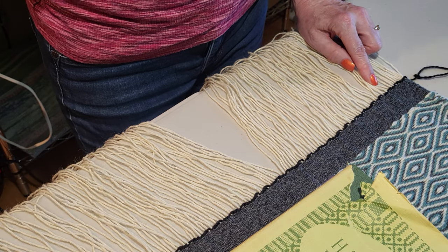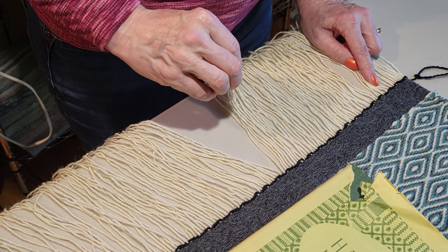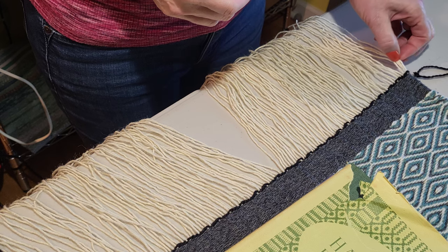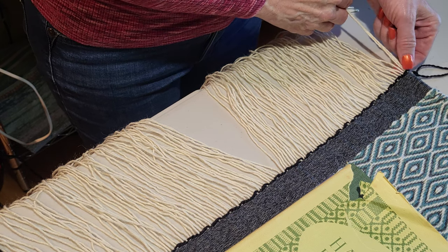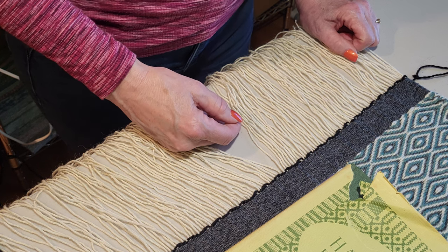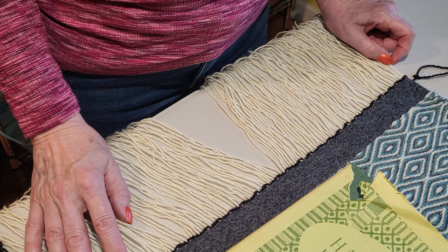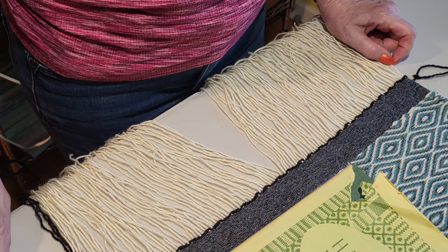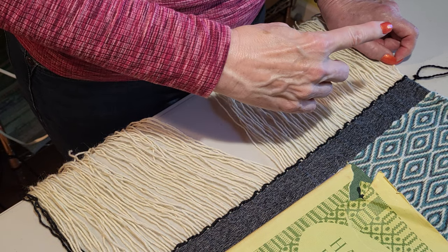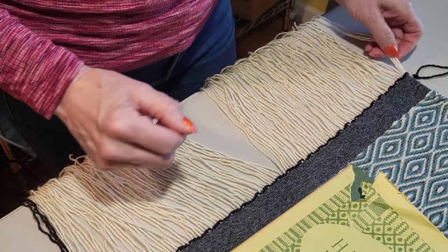If you'd like to explore some of the other techniques, Peter Collingwood's 'The Techniques of Rug Weaving' has a great section on it, and you can get a PDF version of that book for free — I will post the link in the description below. If you want to see the previous video on the Damascus edging, you can see that in the upper left corner of the screen, and I will create a link up there. So let's get started.